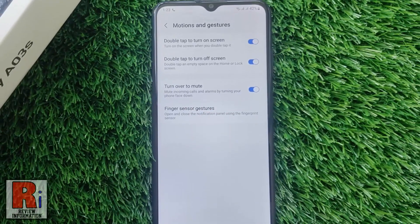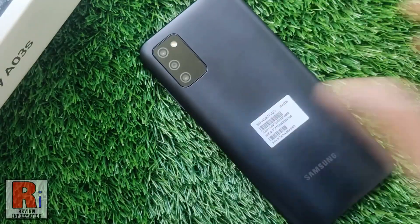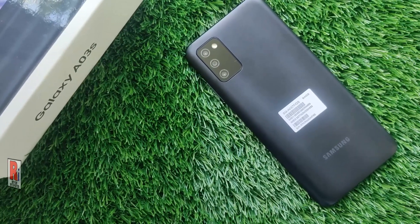That's it. From now on you can mute incoming calls or alarms by turning your phone face down. So in this way you can enable the Turn Over to Mute feature on Samsung Galaxy phones.